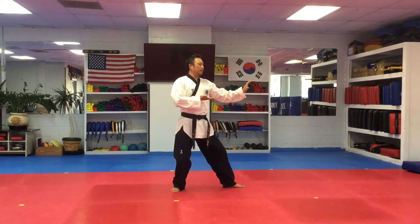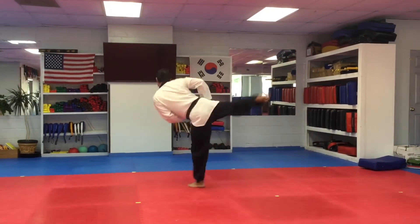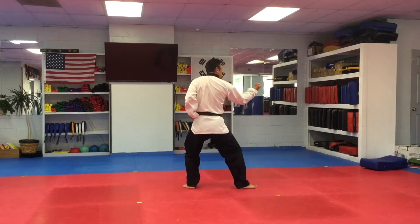Two side kicks. First one to knee height. Second one as high as you can. Front stance, knife-hand strike, punch, inside block.